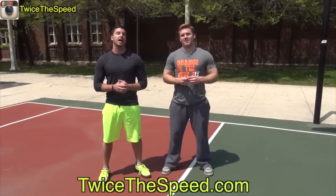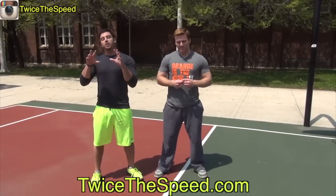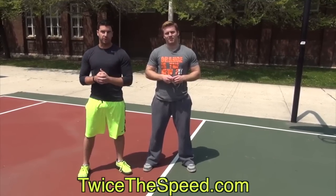Hey guys, Jack Cascio, TwiceTheSpeed.com. I'm here again with Jeremy Burgos, another Twice Speed trainer. His channel — the other channel we're working on — is Vertical Jump King. You can subscribe to that channel right here where we show more vertical jump content.